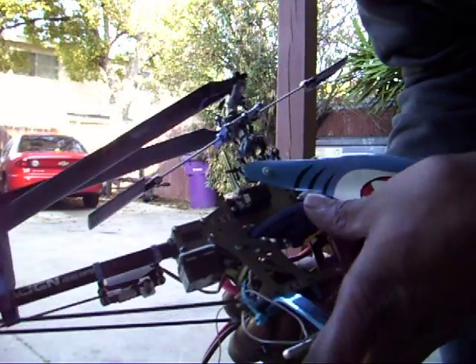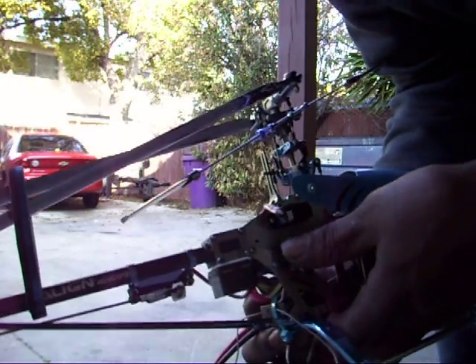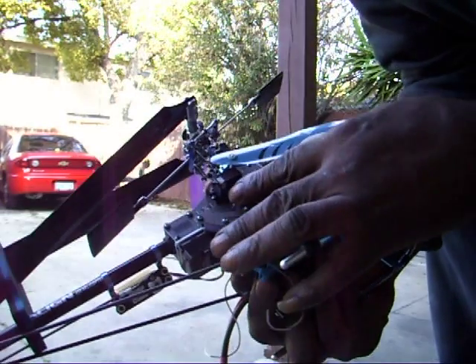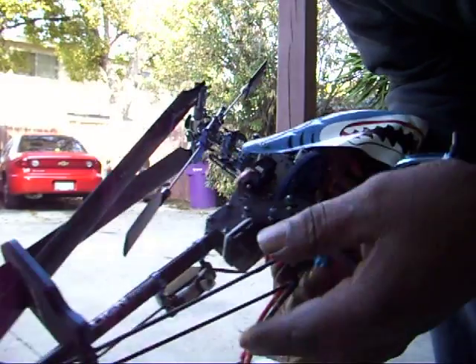Let's see how pretty it rolls there. Kind of tight from this side.